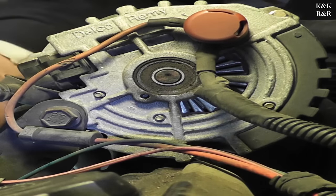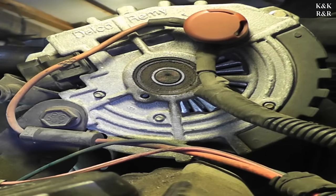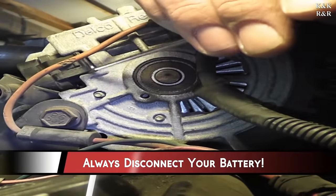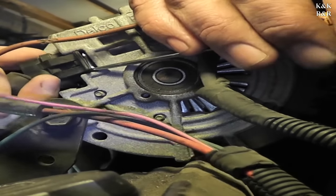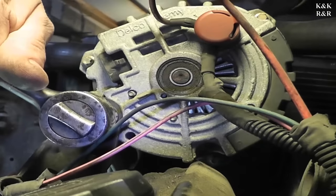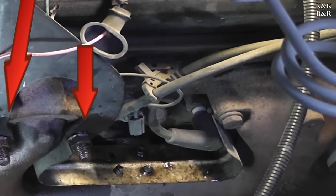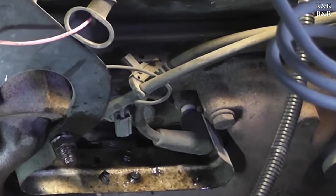This is the power return line — it should be from the starter — and your main power wire goes down to your starter. Make sure you unhook your battery before you mess with the alternator because it is live all the time. So we have two 9/16 bolt studs to get off, and we're going to go ahead and break them loose now.